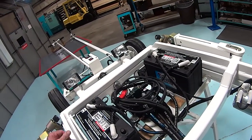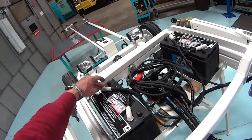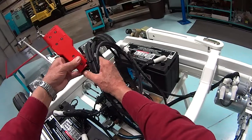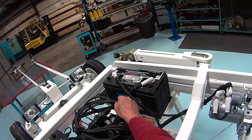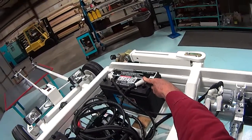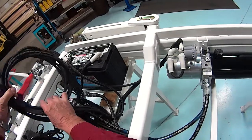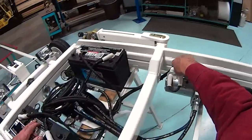If you look at the system, you'll note that the negative lead on this battery goes down here to ground and across to the ground power unit here. The positive lead from this battery goes across and connects to the negative lead on the second battery. The positive lead on the second battery comes here and goes to the ground power unit, and also up here to the solenoid.